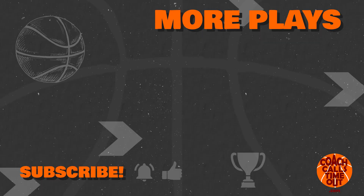If you like this video, you can get another play of the week by tapping here. Thanks for watching, and I'll catch you at the next Coach Calls Timeout video.